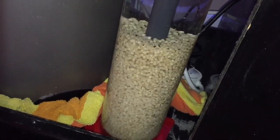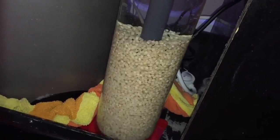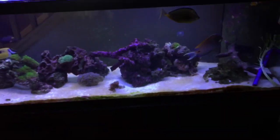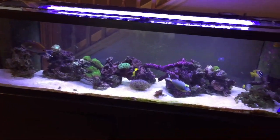I have a combination of Two Little Fishies, Bulk Reef Supply pellets, and a third brand I can't remember — three different brands in there. They were just on sale at different times, that's why. I will see you guys in the next video. I'm going to feed these guys now. Take care and happy reefing.